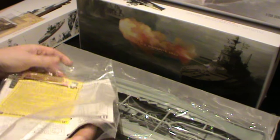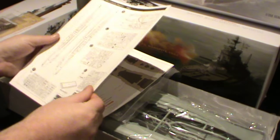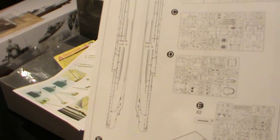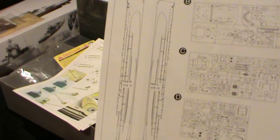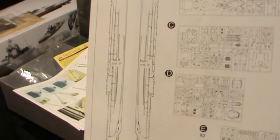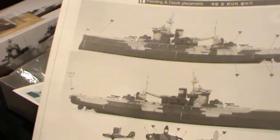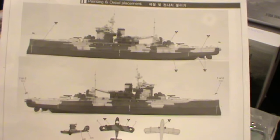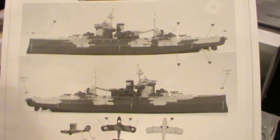Inside this bag we've also got four sets of instructions. The main instructions include a parts location sheet that gives you the sprue letters and the number of parts on each sprue. On the other side we've got the painting instructions, and it also tells you exactly where you need to put the decals as well.